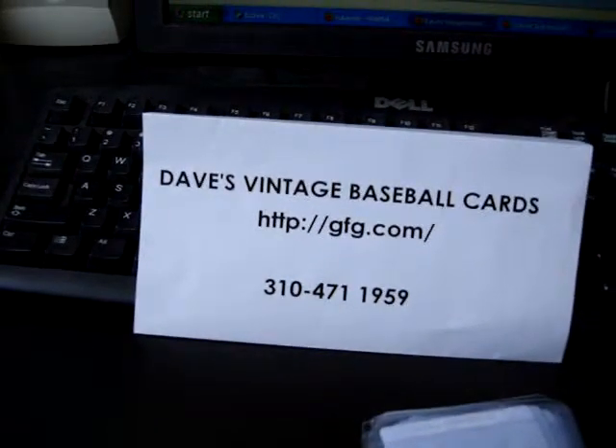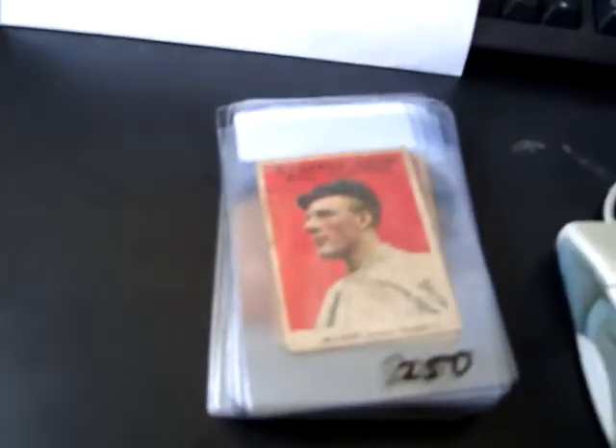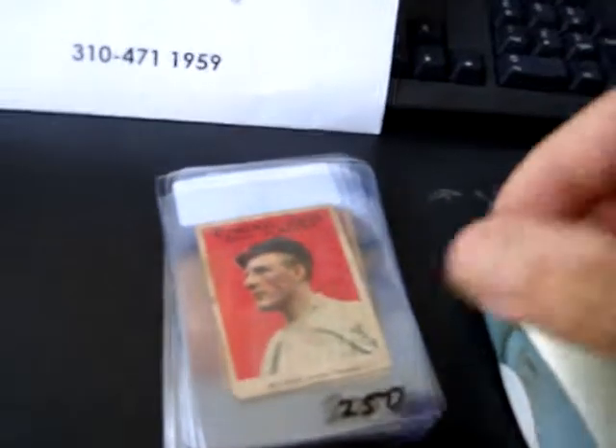Hi, this is Dave, Dave's Vintage Baseball Cards, and today I wanted to talk a little bit about these Cracker Jack cards.